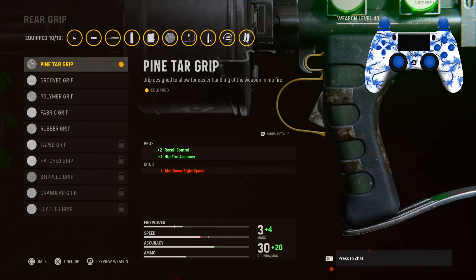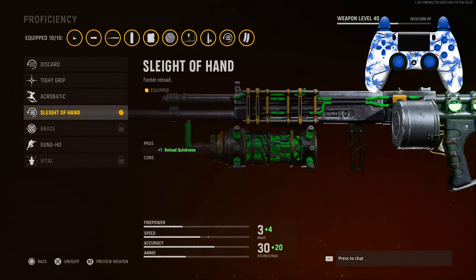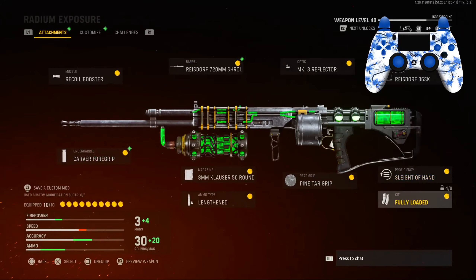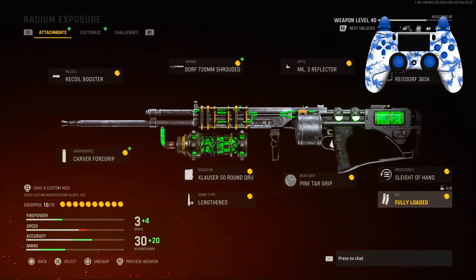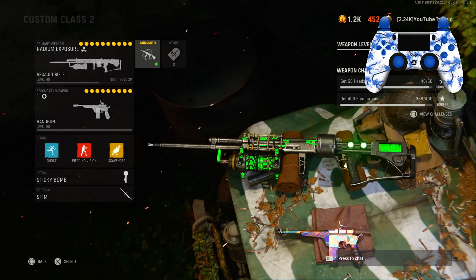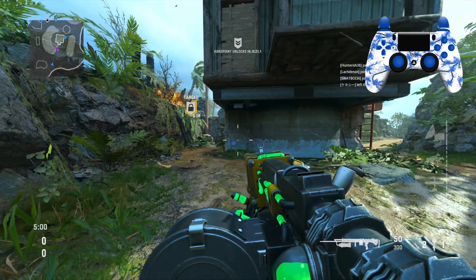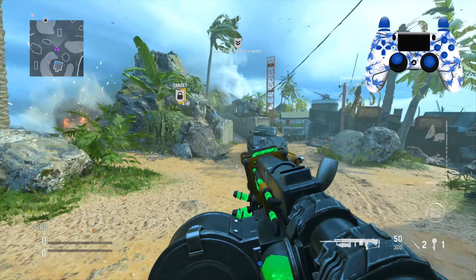For the rear grip we are using the Pine Power Grip for the recoil control and hip fire accuracy. For the proficiency we are using Sleight of Hand for reload quickness, and for the kit we are using Fully Loaded. In this gameplay I had my mic muted because I was on a phone call earlier and forgot to unmute it, so if I'm not talking in the gameplay that's why. If you guys are new, make sure you like and subscribe.